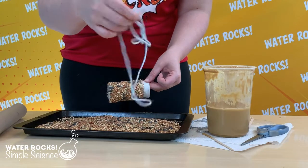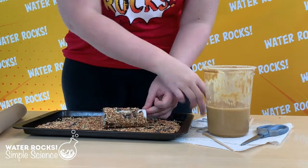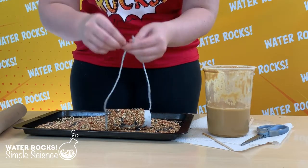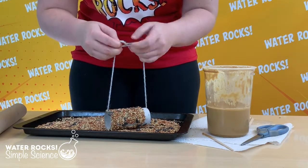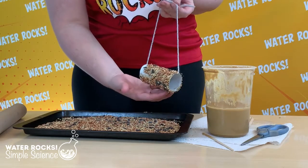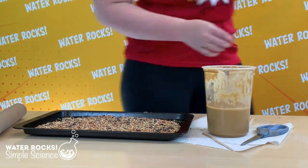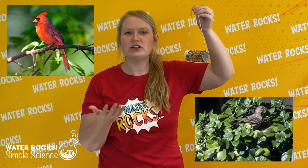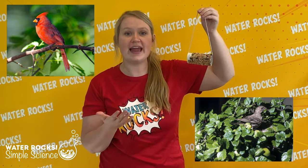Then we're going to pull our twine or string or whatever you have on hand through the toilet paper roll and knot it so it makes a big loop. Now that the bird feeder is ready you can take it outside and find a good place to hang it. Birds like to hang out near bushes and trees, so go find a tree branch or part of a bush to hang it on.